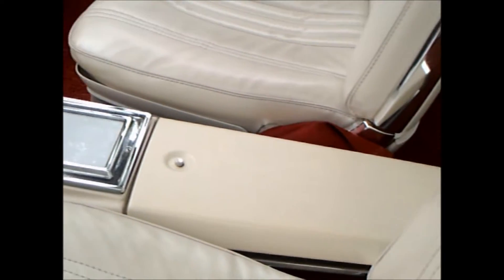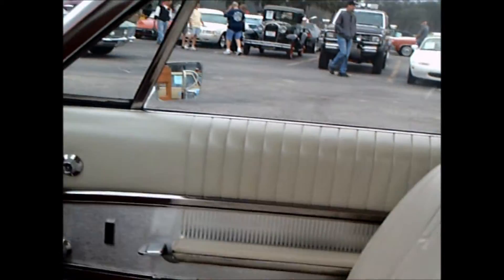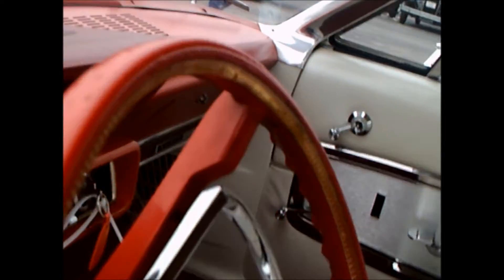You'll notice it's a two-tone red and white interior, and it's got thin-backed bucket seats. I remember it vividly when they came out with that — they decreased the width of the backs of the front seats this year.